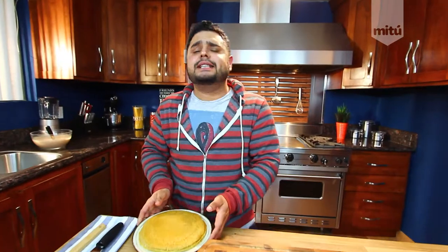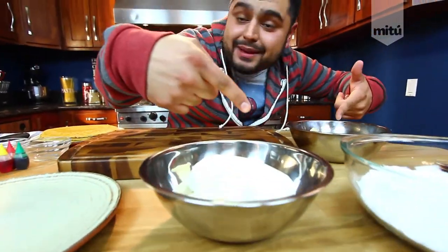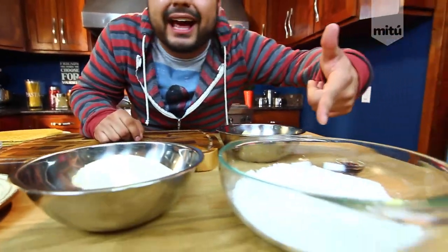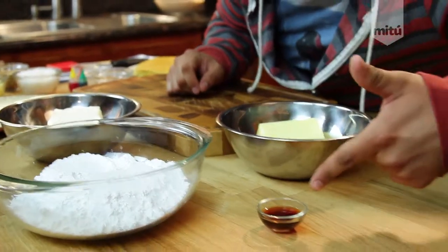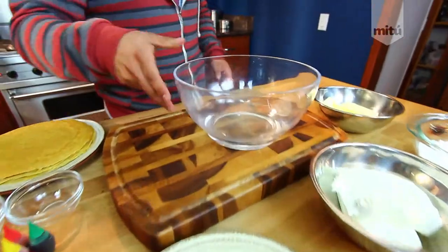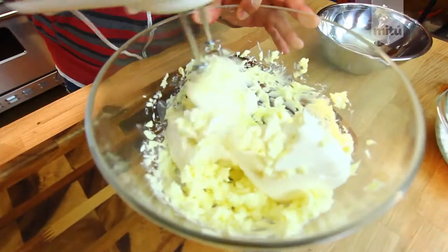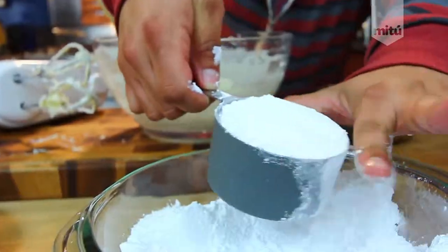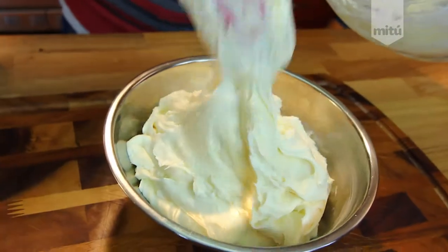Now we gotta make our cream cheese frosting — it's super easy. You need butter, cream cheese, powdered sugar, and vanilla extract. Mix it all together and that's it — you have your perfect, delicious icing. Now we're ready to assemble the crepe stacks.